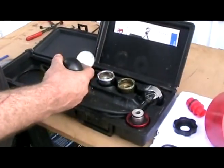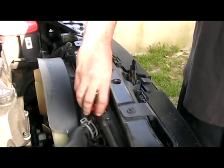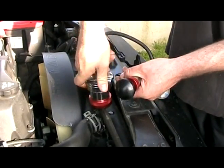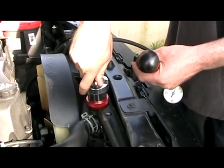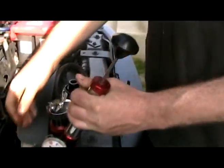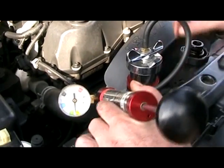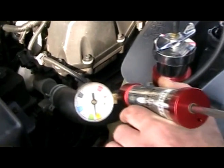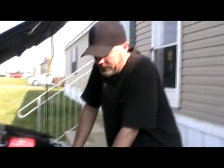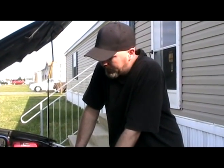Got a cooling system pressure tester. The way this works, you put your adapter on here, put pressure on it, and check for leaks. Another thing this is good for is checking a repair — after you make a repair to your cooling system, you can hook this up and see if everything is holding. So it's a must-have for working on cooling systems.